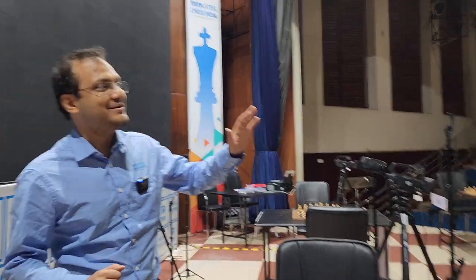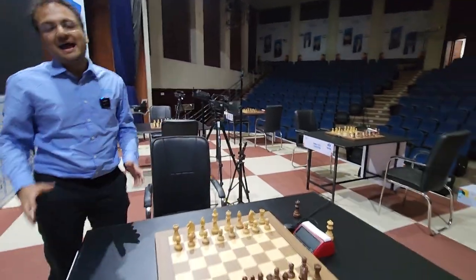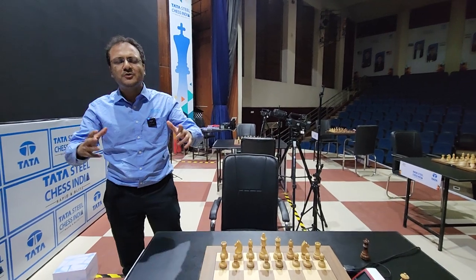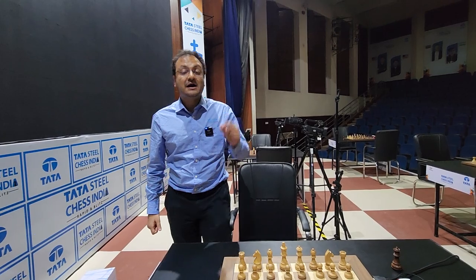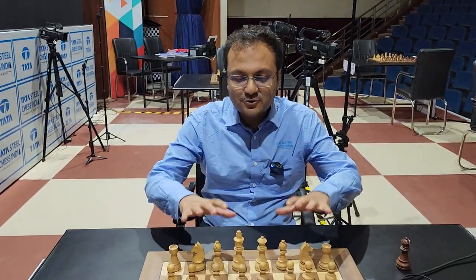Right now it's the end of the day, everything's empty here, but huge battles were fought on these five boards. I had to choose one game out of 30 games that were played today, and I thought a lot about what game to show you. I chose the game between Hampi and Nana Zagnitze because there's a lot to learn from this. So let's have a look at this game.